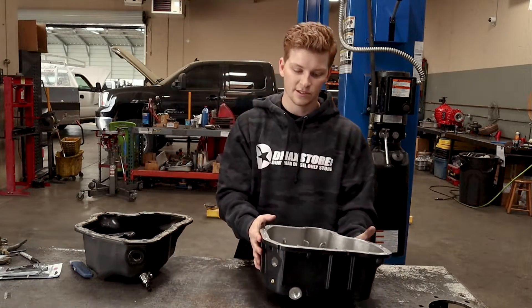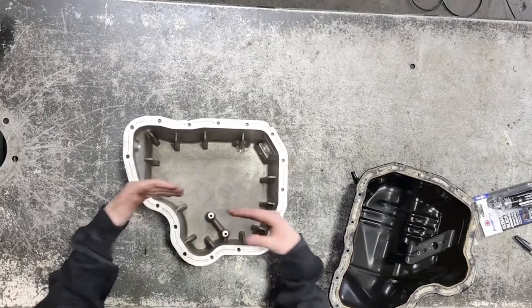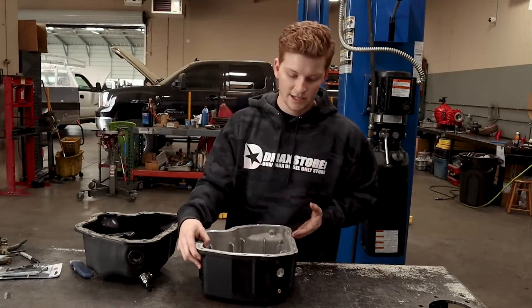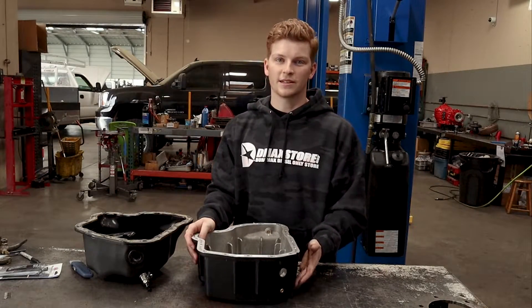Our pan is cast aluminum and has a completely flat bottom. You'll get 100% of that oil out every time you do your oil change, and it comes with a nice Komodo drain valve to make everything quick and clean.